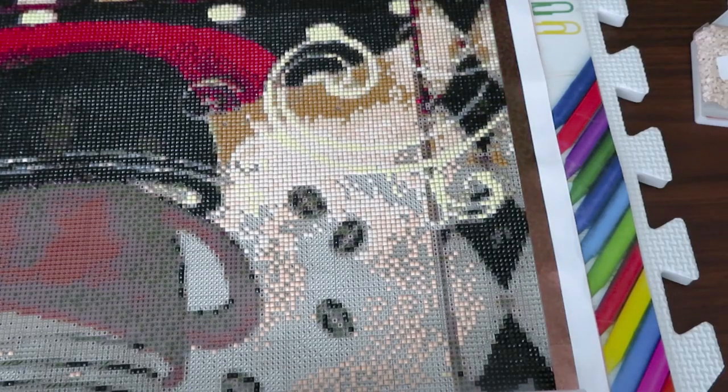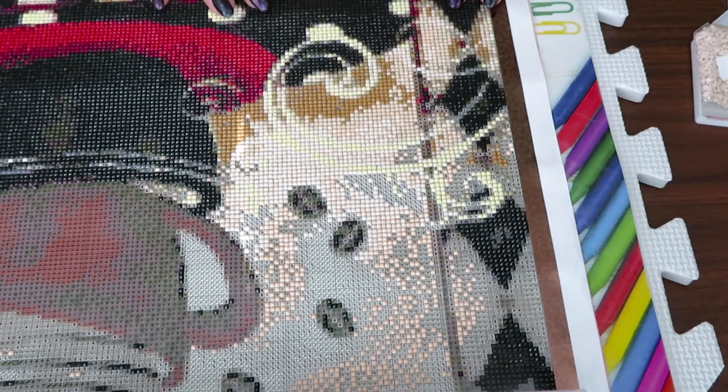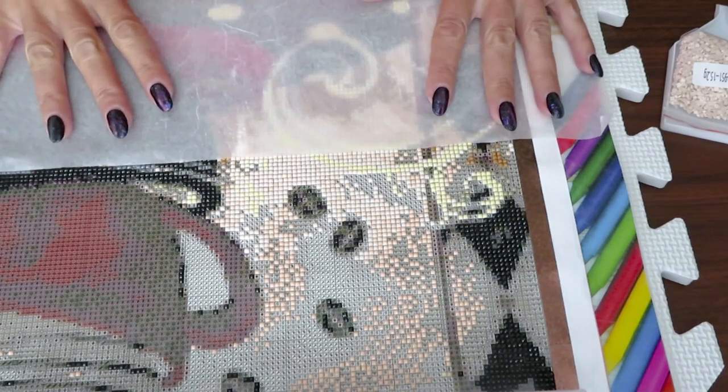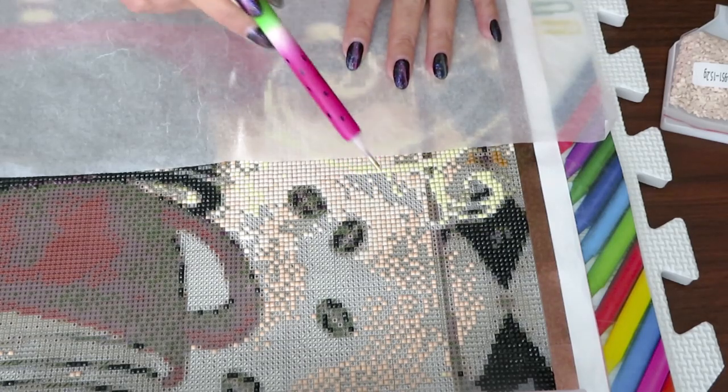Hello my friends, welcome back to Natalia's channel, Lovecraft forever, with you as always every single day besides Sunday. Look what I have on my table today — it's about time to start again and make a little bit of progress on my canvas from Victoria's Moon. I didn't work on this canvas for so long, but I found a good patch that I will work on, and I will place my parchment paper right in here.